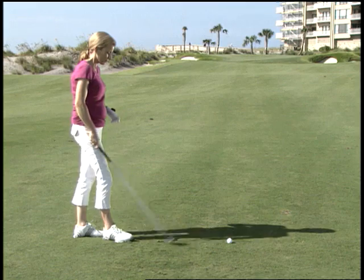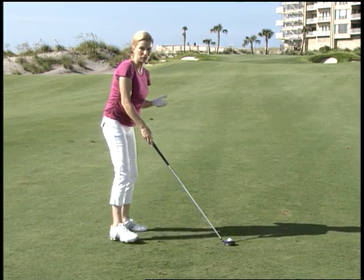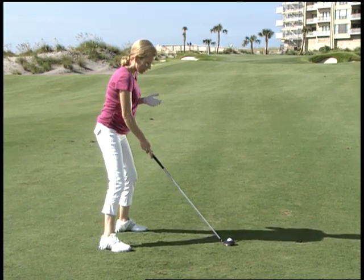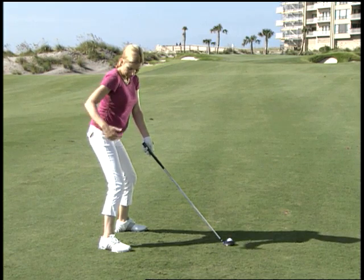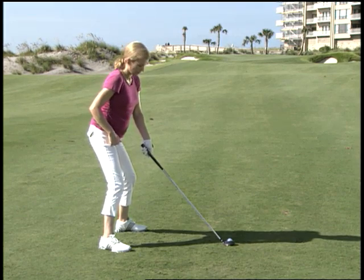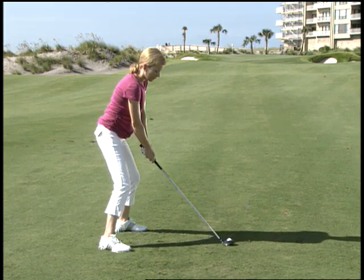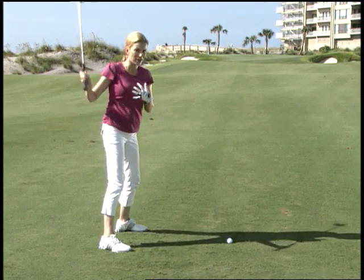So to combat this problem, Herter says that when you set up to this shot, you should take a different approach. Try to make sure that you stick out your behind a lot more than you normally would, and try to feel the weight more in the heels of your feet than under the balls of your feet. And then when you swing, try to maintain that posture — do not rise up as you go down.